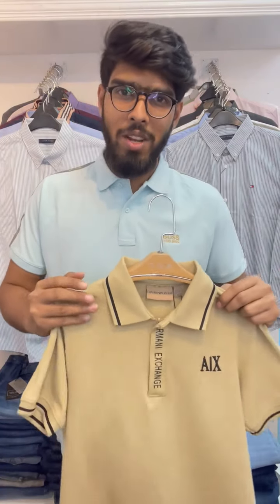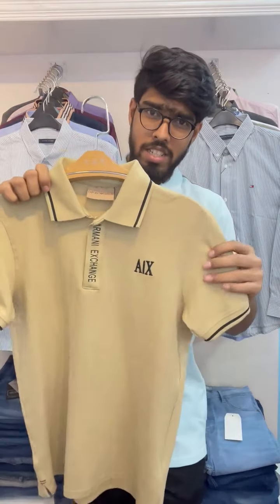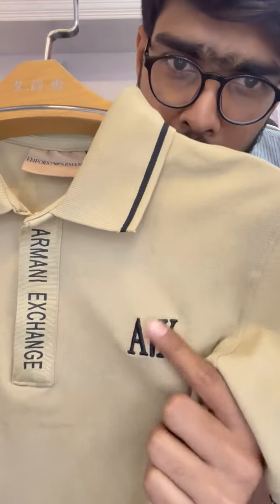Hello everyone, how are you? I am going to show you the premium shop collection of PoloShot. I am going to show you a well known brand of Embrero.